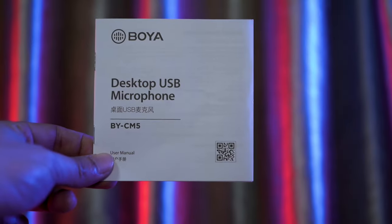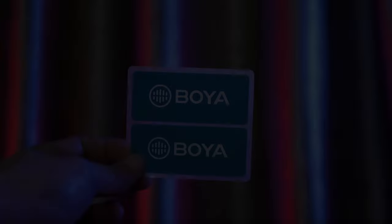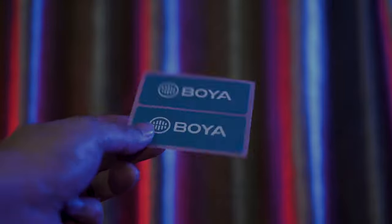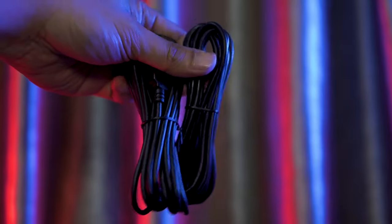Now let's see first what comes in the box. It comes with a manual card, warranty card, stickers, and two cables. Now let's go to the main part.